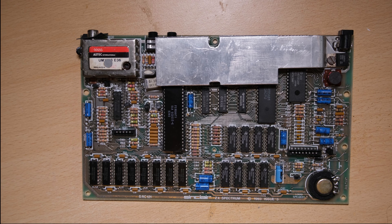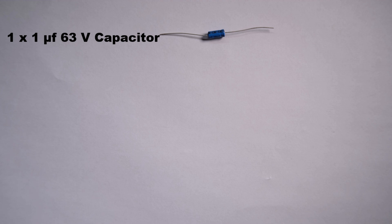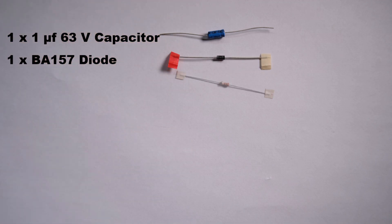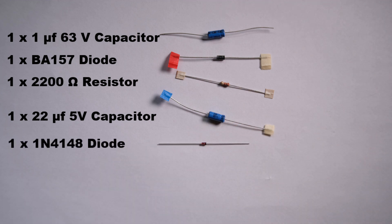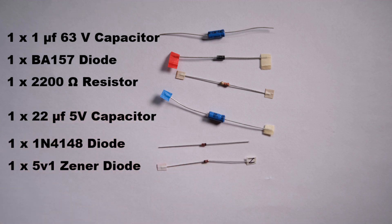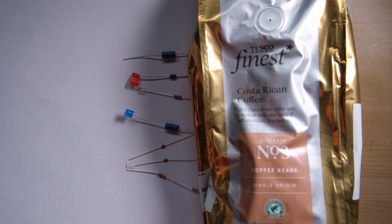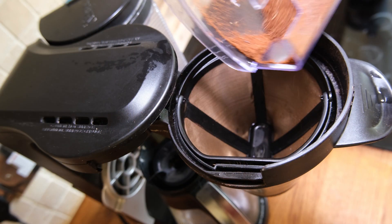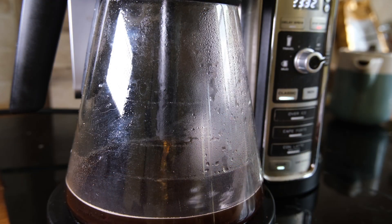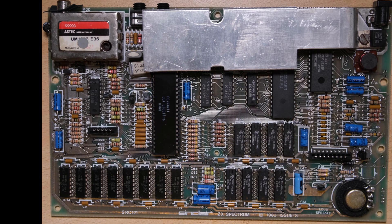I haven't recapped the one in the bottom right, because that gets removed as part of the DC-DC mod, as we're about to find out. Let's run through the shopping list for a DC-DC mod. You're going to need a 1uF capacitor, a BA157 diode, a 2200 ohm resistor, a 22uF capacitor, a 1N4148 diode, a 5V1 zener diode, and a 220 ohm resistor. Most importantly, some good quality coffee beans — for Issue 3 boards you want to use a fairly coarse grind.